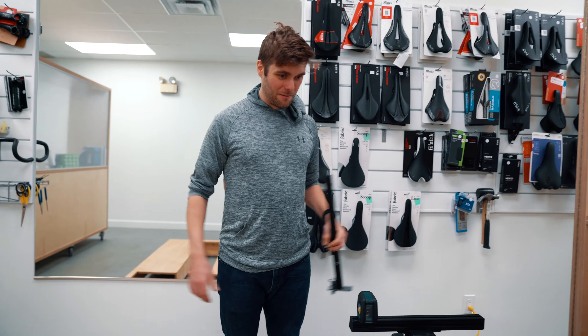Guillaume asked me to build him two bike fit stations. This is the first prototype. He's going to use it for a few months, give me his comments, and then we can modify it if need be.